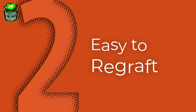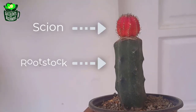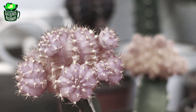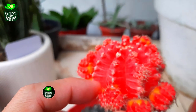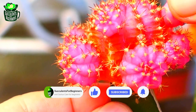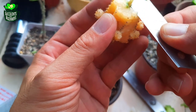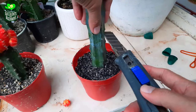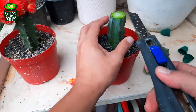At number two on our list: easy to regraft. The top part is the scion, the bottom is the rootstock. A moon cactus will eventually die when the rootstock outgrows the scion or vice versa, but it's not the end — as long as you graft it again. Unlike dragon fruit cactus rootstock, which grows a hard stick at the center making regrafting very difficult for beginners, this soft rootstock is easy to cut and easy to regraft onto another Blue Boy rootstock.